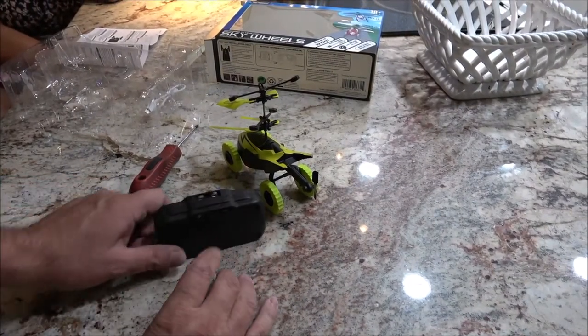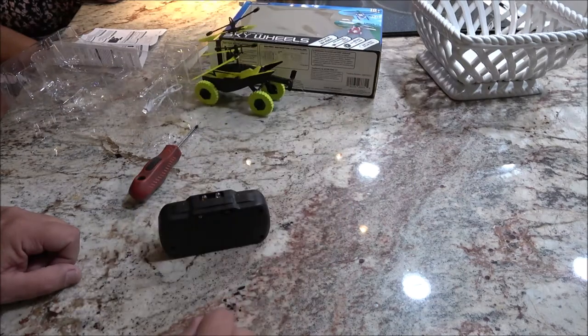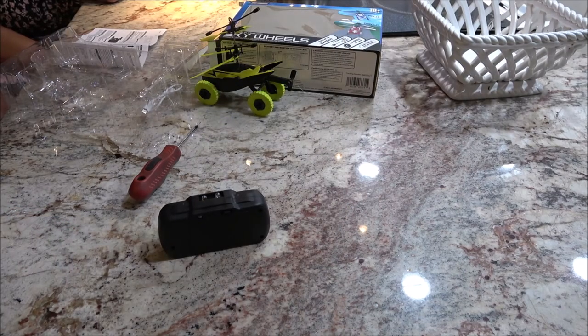I'm getting my batteries out of here and putting this back. It's going back. Alright, bye Monk. A lot of my haters say 'what do you expect for five bucks?' — I expect it to do what it says it'll do: fly and drive. You can't do either one. What do I expect for five dollars? I expect it to do what it says.